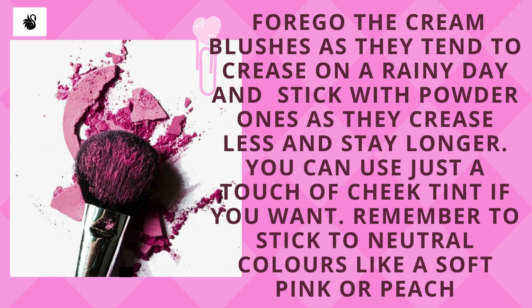Forgo the cream blushes as they tend to crease on a rainy day, and stick with powder ones as they crease less and stay longer. You can use just a touch of cheek tint if you want. Remember to stick to neutral colors like a soft pink or peach.